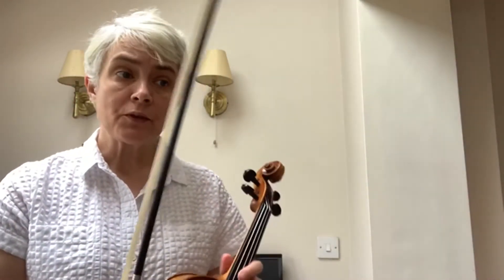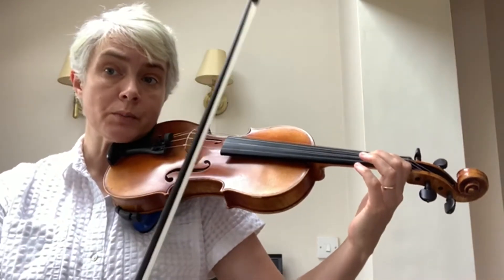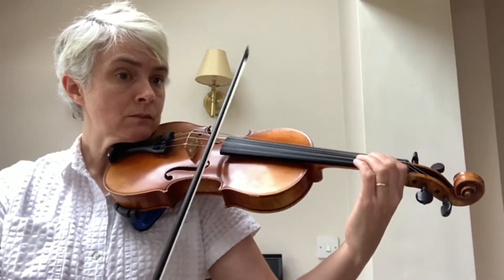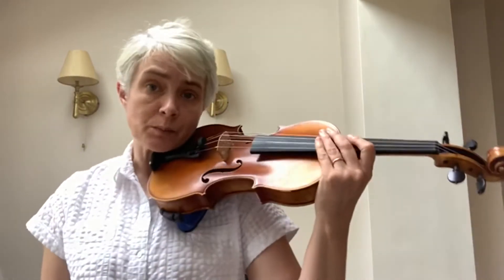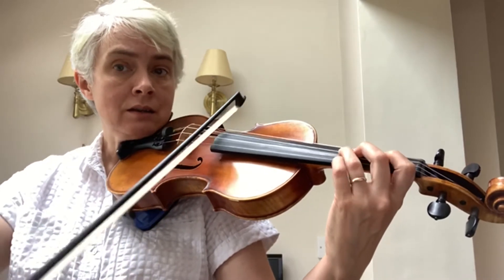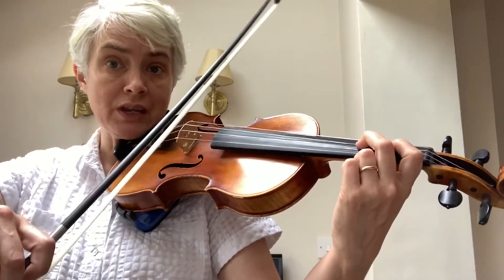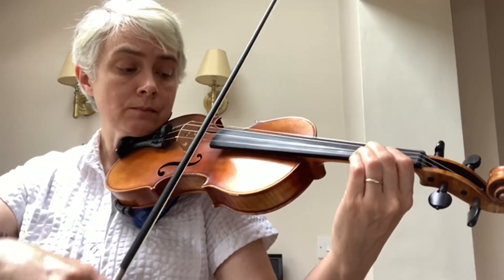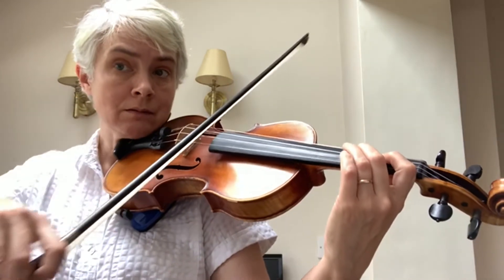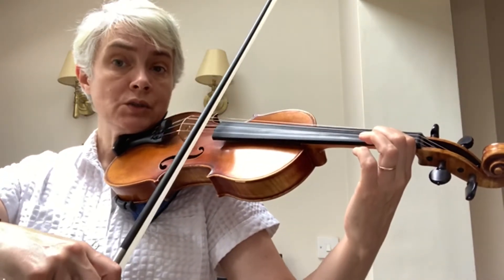In section B, bars nine and ten, the notes are very straightforward. Watch out for the last two notes, which are both up bows — two up bows in a row. Then your next bit is just a descending scale, but watch out because your second finger is back on the A string. On to the D string, second finger in its normal position gives you the F sharp. Here are bars nine to twelve.